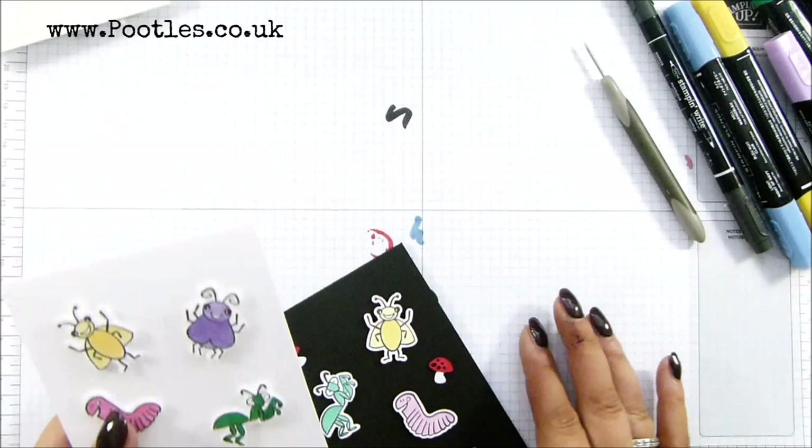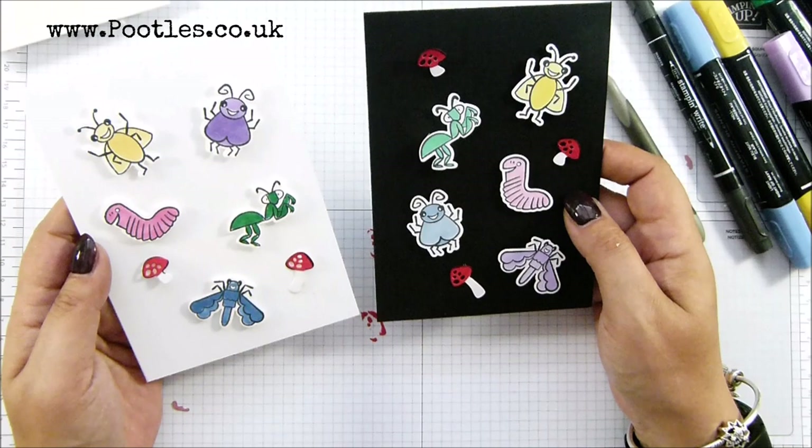I love this set, it's so cute. Anyway, thank you ever so much for joining me — hope to speak to you very soon. Bye bye!